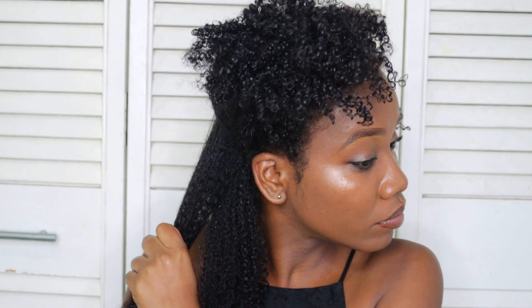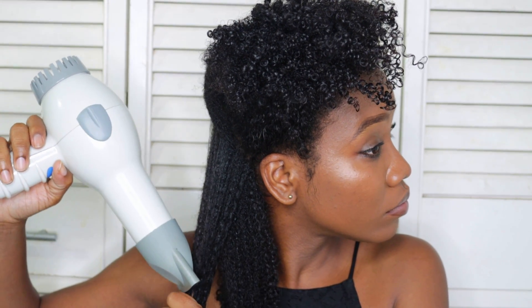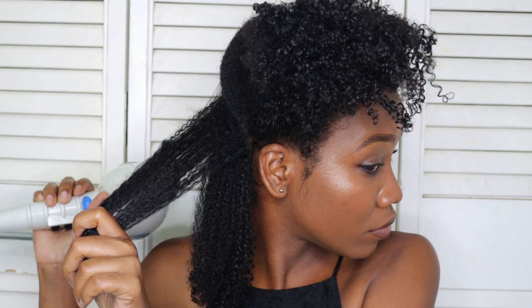I'm repeating the same process — holding my hair at the ends and then running the blow dryer along the length of my hair just for a few seconds, and then it's finished.